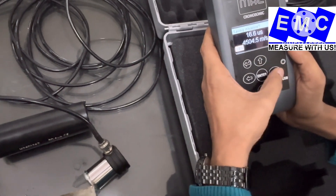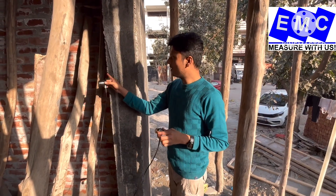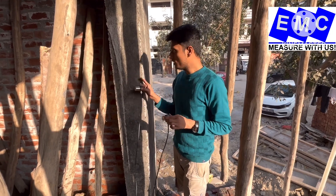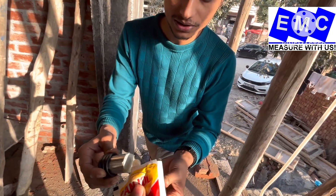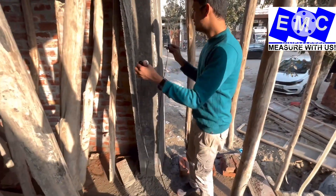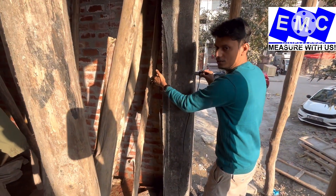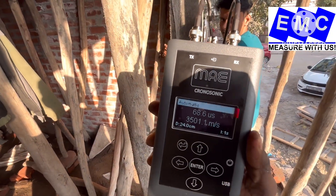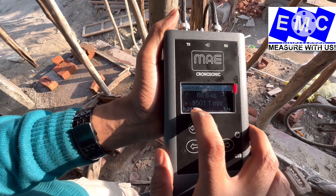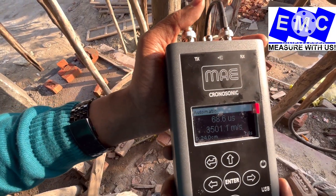Now I will show the reading on an actual site — on a column. Here you can see the column. I have already measured the distance of this column — it is 24 cm (240 mm). Now I am applying gel on this. I have applied the gel and placed the transducers. Here you can see the instrument is showing the velocity reading. The velocity is very high — it means the quality and strength of this column is very good.